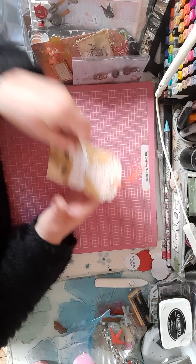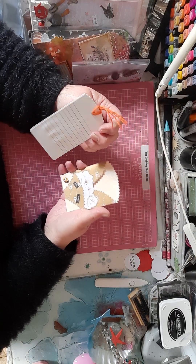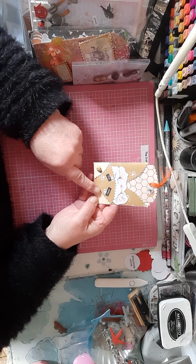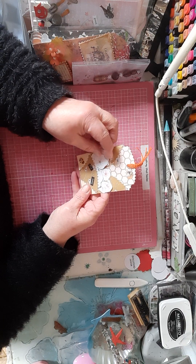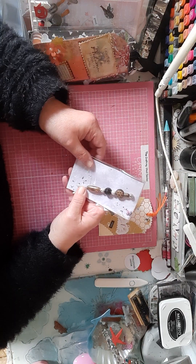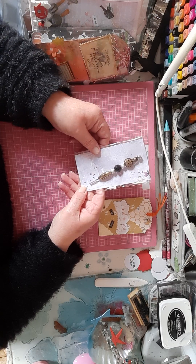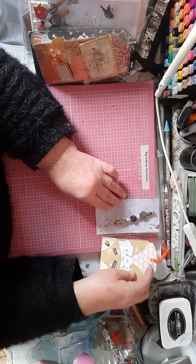First off, you'll have this little tag in this little pouch, and it says 'fly away' with a little bumblebee on there. In there are little pieces of ephemera that I've popped into this little pocket. Then I made a pokey tool, so that's in there as well.